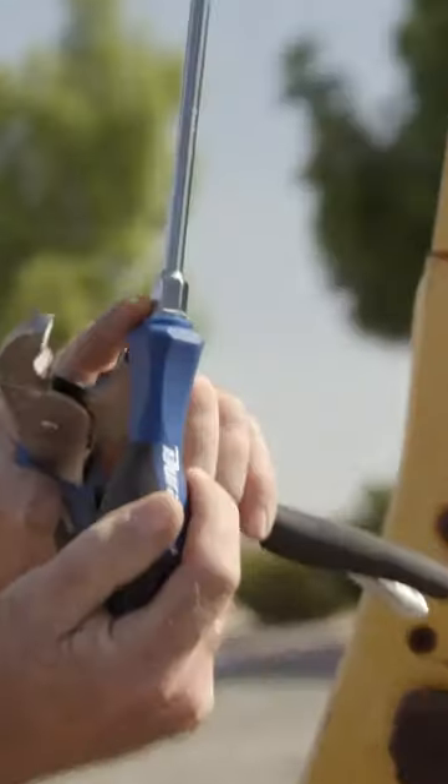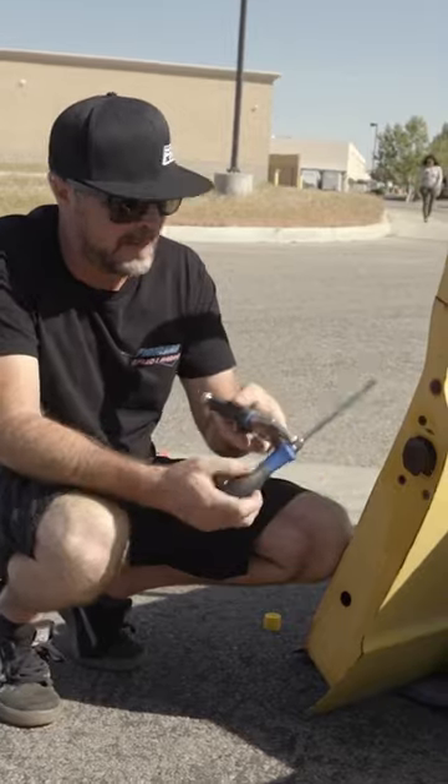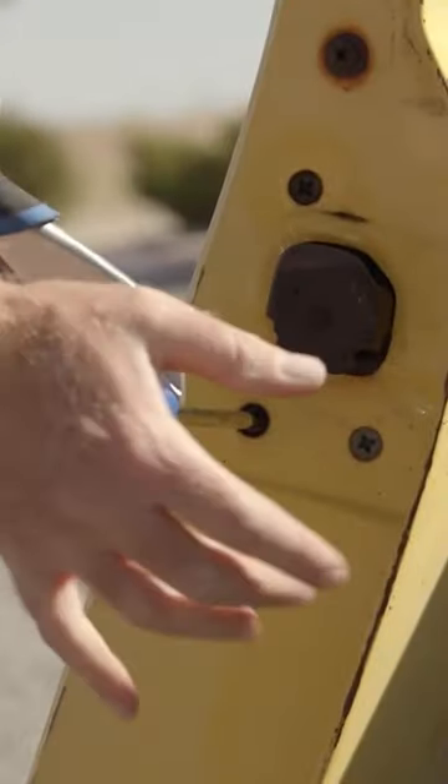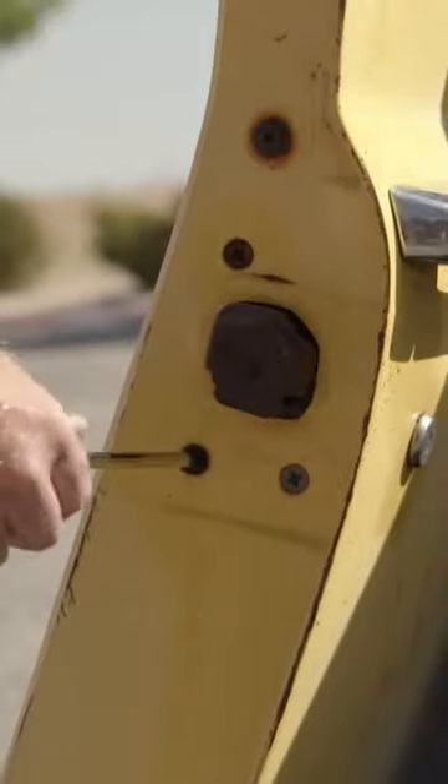The key here is to get a screwdriver that has a hex built into the shaft. I'm going to clamp that on there, then push on the end of the screwdriver while turning it with this. Yeah. Undone.